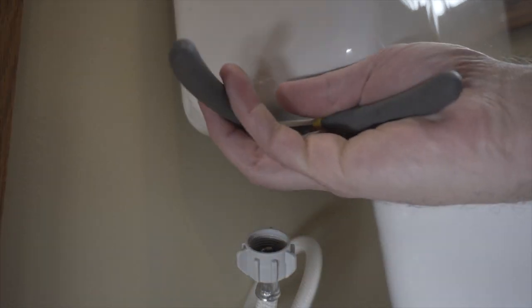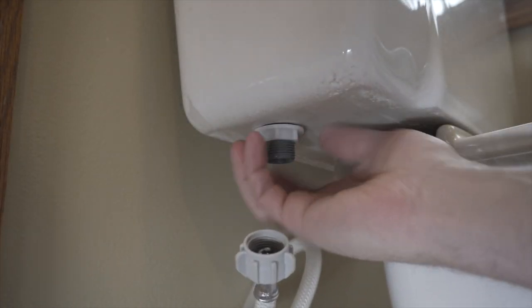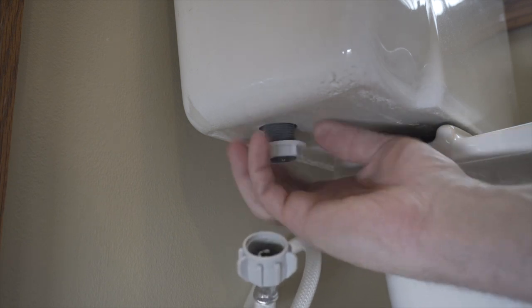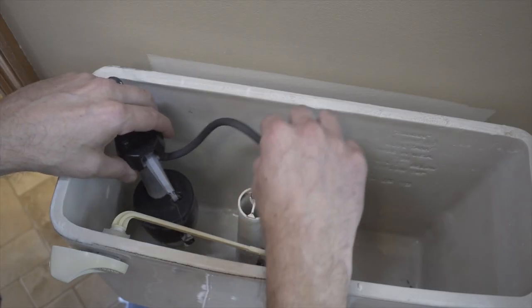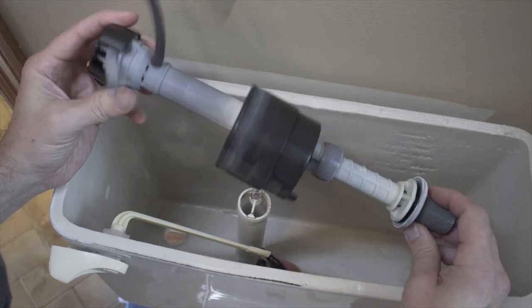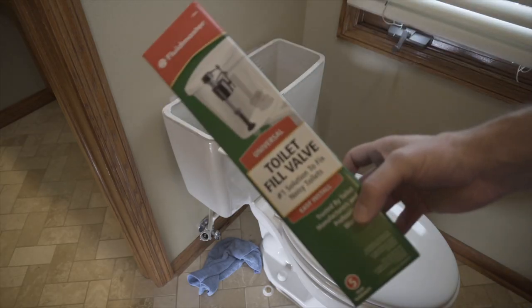Now we can just remove the valve — take out that water line and it just lifts right out of the tank. And that's what we need to replace.